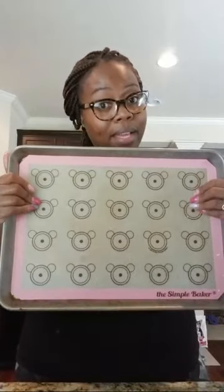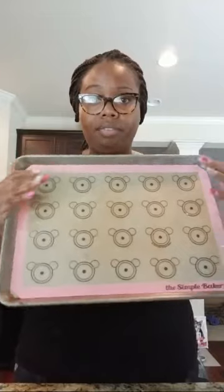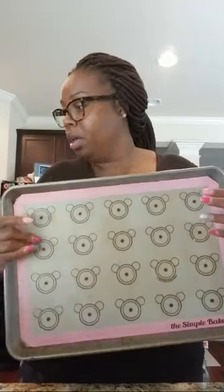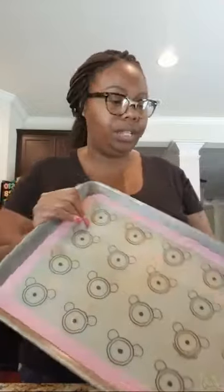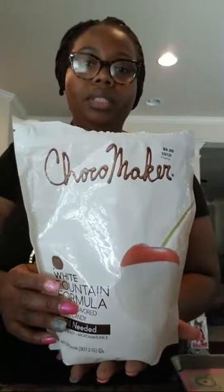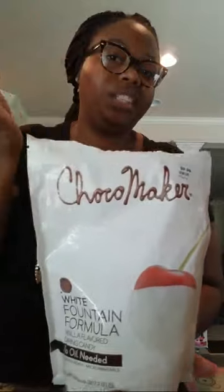I'll leave the link in the description box after I finish the live feed. I'll put the link in as well for pretty much everything I'm using in this video. This is the chocolate that I use — I get it from Hobby Lobby. They also sell it on Amazon. I use my 40% off coupon, so it's like $6 and some change. I love it — it's very smooth.